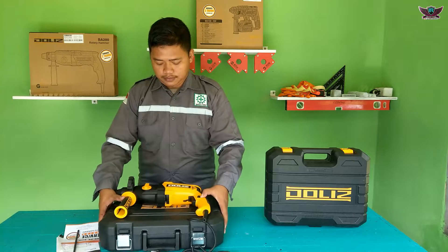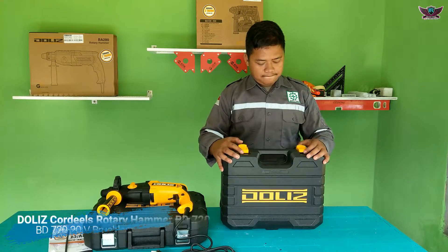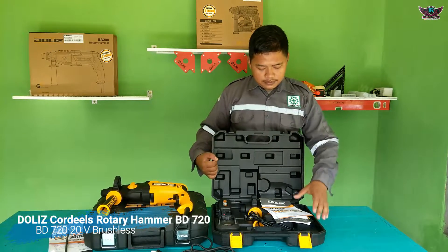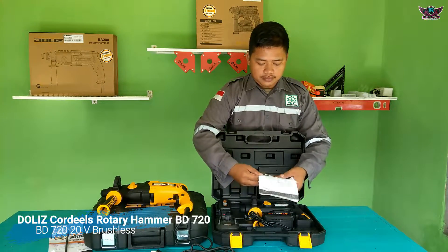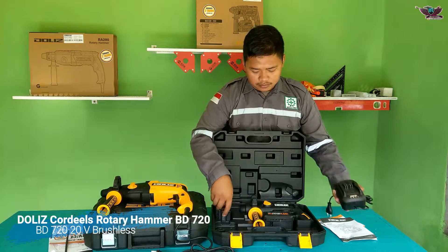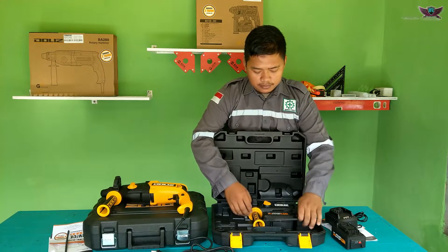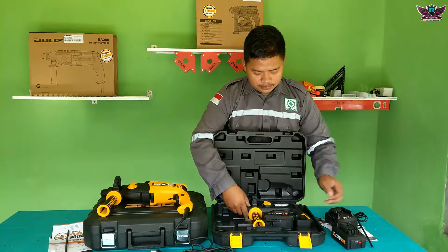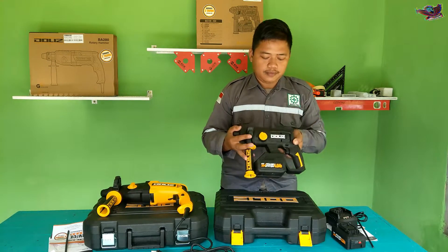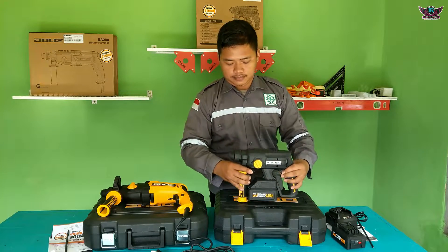That was the test and review of the BA280. Now we continue to review the BD720 cordless drill which uses a battery. Here is the unit. As usual we get a manual book, instruction booklet, and a warranty card - the warranty is already 2 years, very impressive. We also get a charger and a spare battery, meaning we get 2 batteries total. The head already uses an SDS chuck.